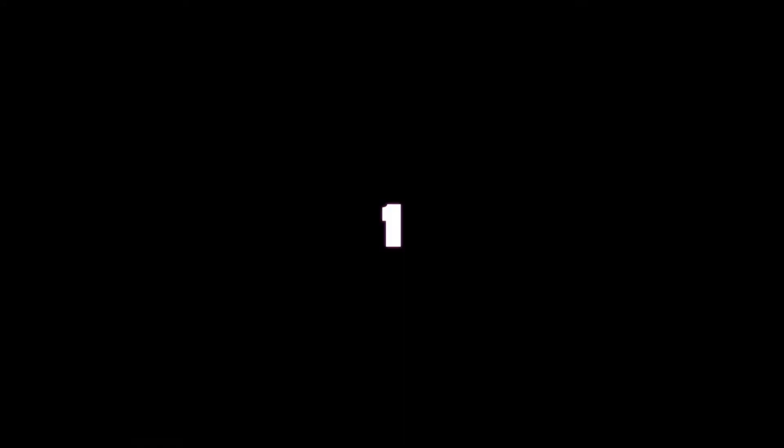And that's the video on how to use a walkie-talkie robot. Thank you for watching the video. If you liked it, write in the comments. Thank you for watching and see you next time.